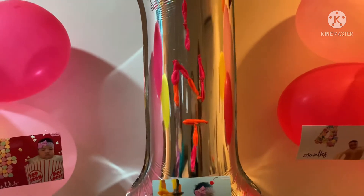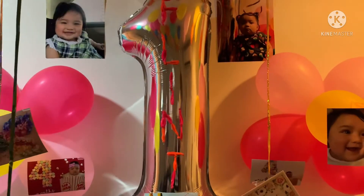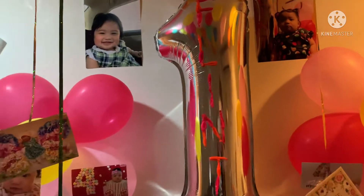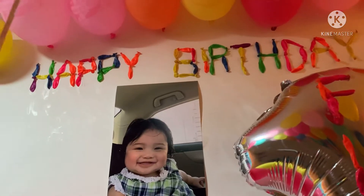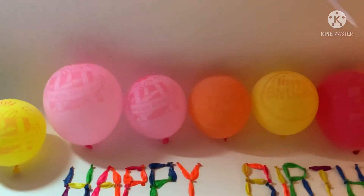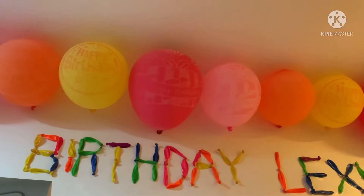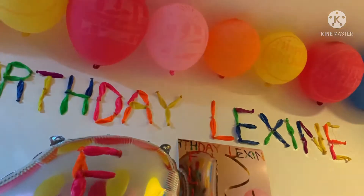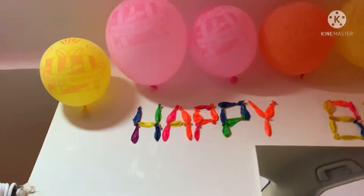First is yung number one — number one na yan kasi first birthday niya. So yung number na yan, binili namin. And then yung mga balloons, yung mga natirang balloons — yan yung alaga ko na pinaglaruan niya, kinuha ko, hiningi ko para gawing decoration. So ayan sa taas, lahat ng may nakasulat na 'Happy Birthday' doon sa balloon — doon namin siya nilagay sa taas kasi hindi kami makabili, or wala kaming mapagbilhan ng word na 'Happy Birthday'.